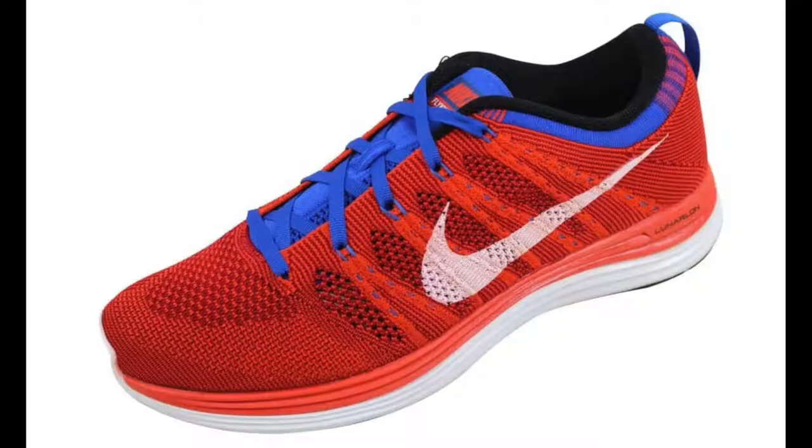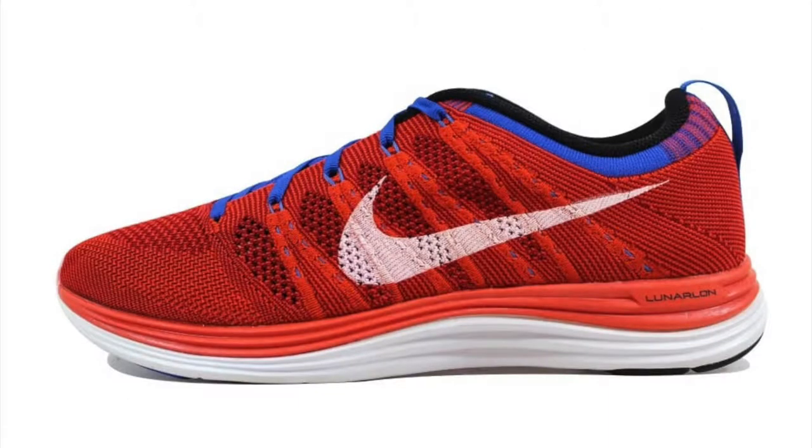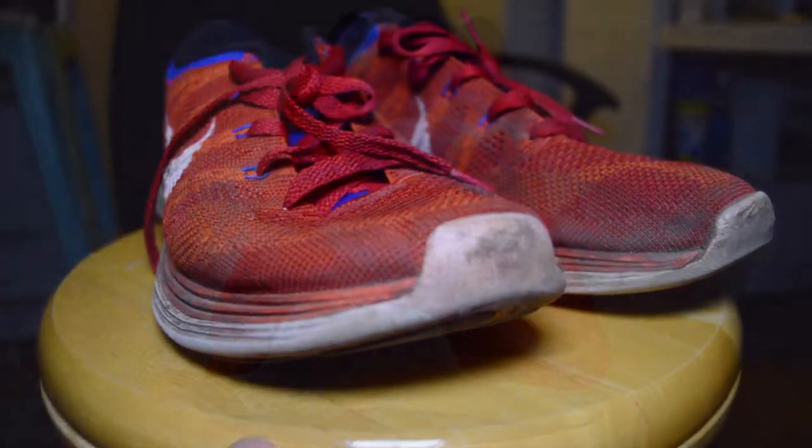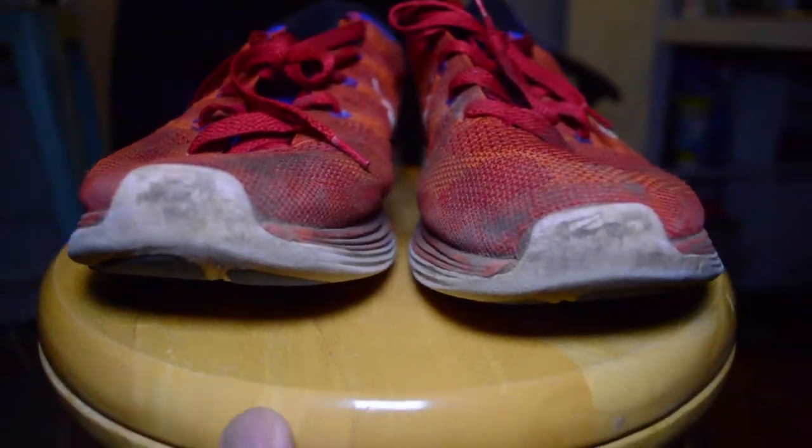Just for reference, these are what they look like brand new in 2013. These initially came with blue laces, but I opted for these matching red ones back in the day — no reason, just thought it was a cool look. And this is how they look now under my ownership.